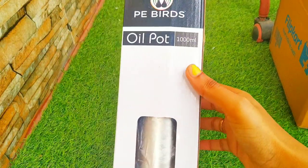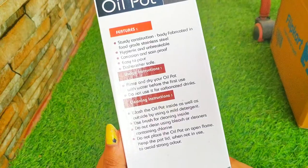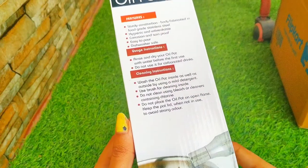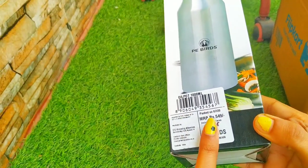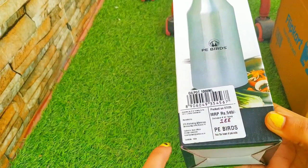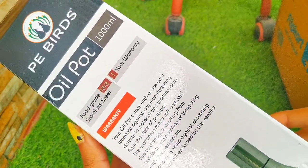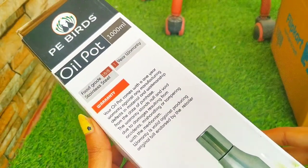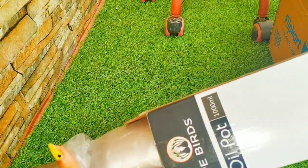It's from P Birds, an oil pot of 1000 ml. The features, instructions, and cleaning instructions are given on the box. It is mentioned as 549 rupees on the box, but I got this for 490 rupees. I'll also get a one year warranty. Let me open this and show you.